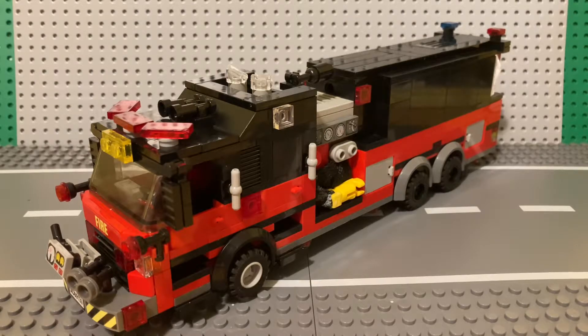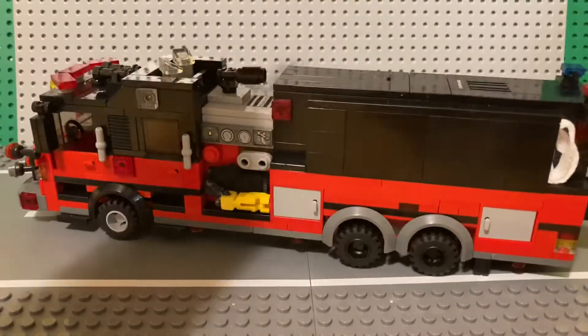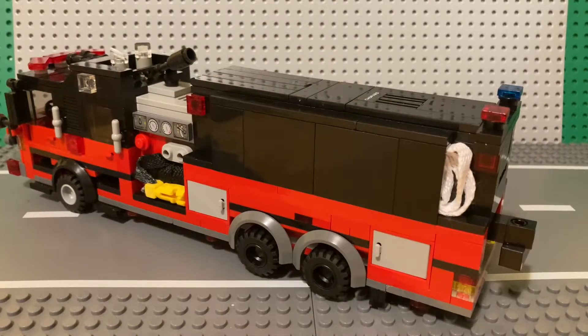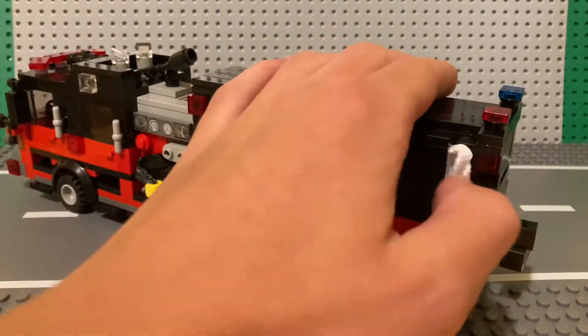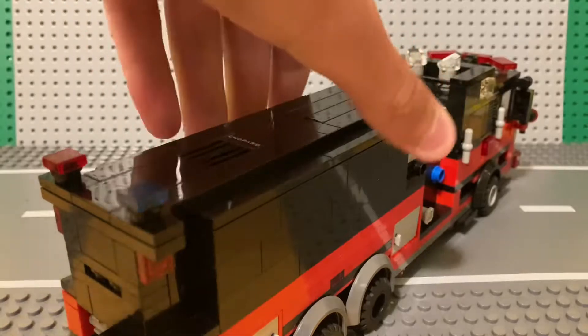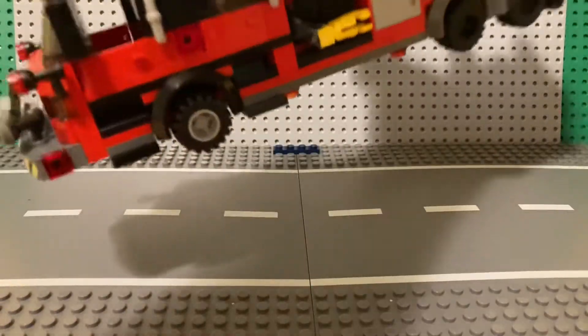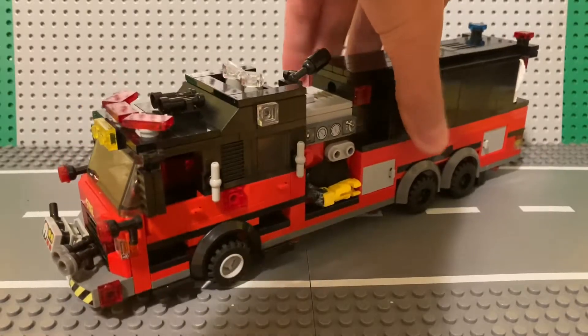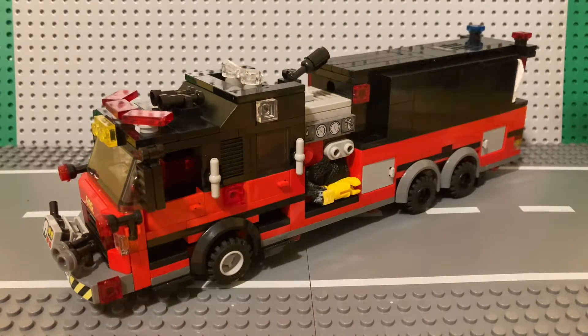This is a 2021 American LaFrance tanker. It has a 3,000 gallon water tank, a hose bed, and a portable pool. Along with tanker duties, it also has the ability to run as an engine for us, which is going to come in helpful. So let's get right into this.